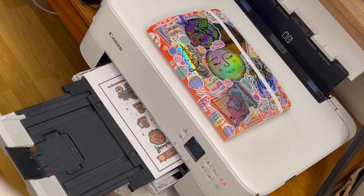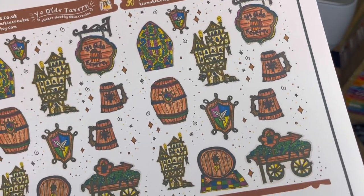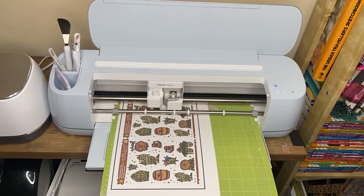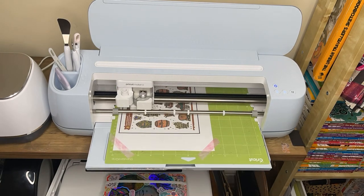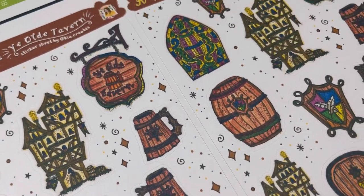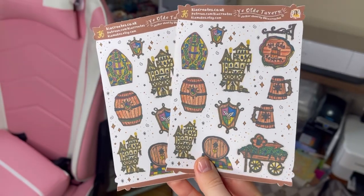I'm printing this onto Evergreen Goods matte white sticker paper — that's not sponsored, I've just tried a lot over the years and that's my favourite at the minute. Once that's printed out, I put it onto my Cricut mat and into the Cricut — this is my Cricut Maker 3, which was gifted. I have another Cricut Maker next to it and sometimes use them both at the same time when I have a lot of orders. I've used the washi sheet setting and it's cut around the stickers really nicely. Here are the finished sheets — I'm so happy, the tavern core vibes have fully come to life!